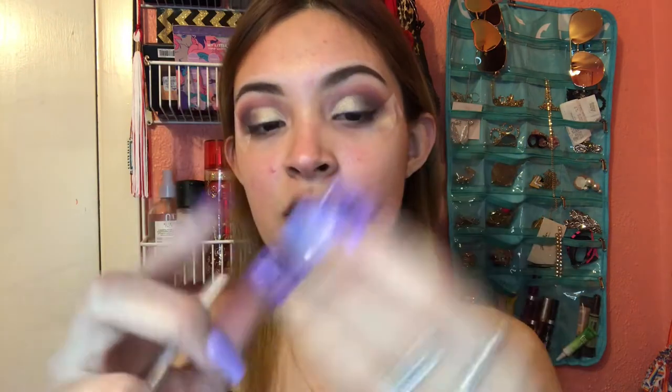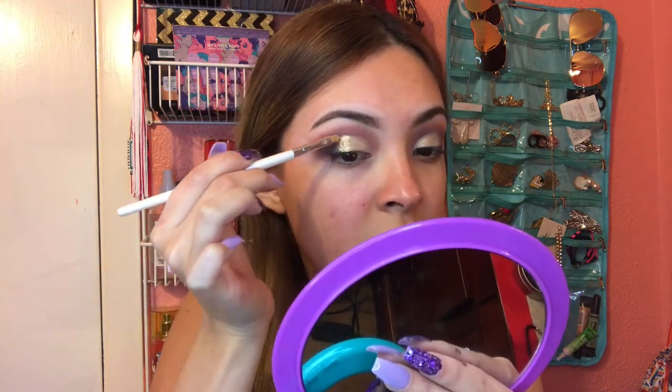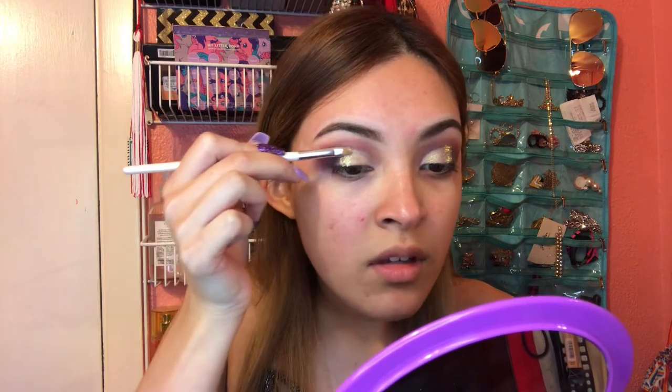For the glitter I'm going to use Gold Medallion from Coastal Scents with the same brush. You can use silver glitter if you want, but I'm going to go with gold and add it wherever I applied the glitter glue. I like to spread it in between with the brush. You can definitely have glitter all over, but I saw a picture of a girl who did it like this and I got inspired by her.